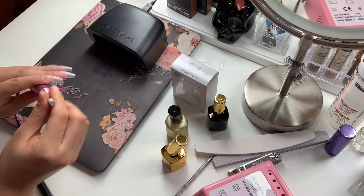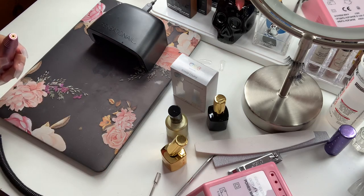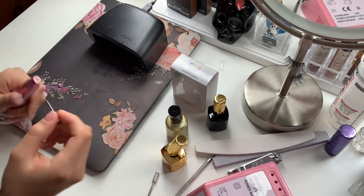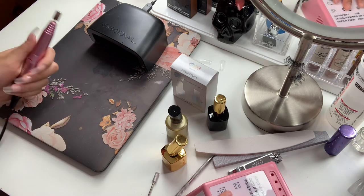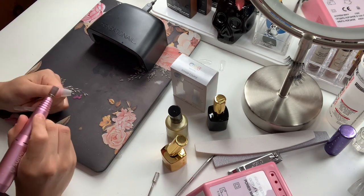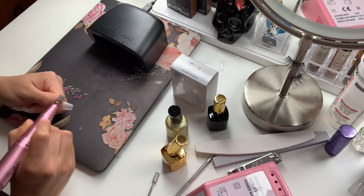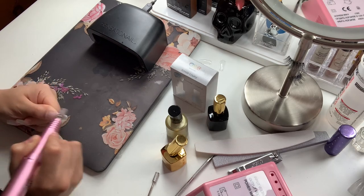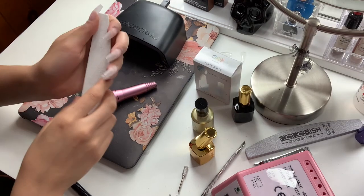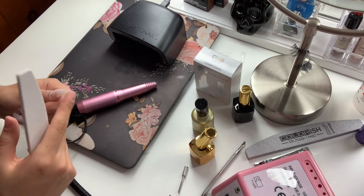I've kind of smoothed them out a little bit, but now I'm going to go ahead and make them just a little bit more thin and buff them out a little bit more with this one, which has definitely more power to do that. Next, I like to smooth out the edges.